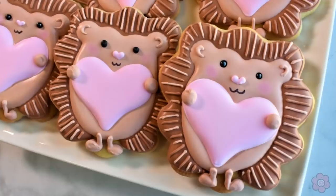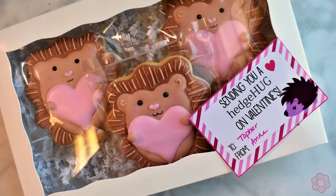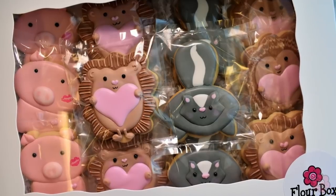Packing up these cookies is lots of fun — there are lots of great tags and treat toppers available on Etsy, and I found this cute hedgehog tag to use with the cookie box. For more packaging tips and suggestions, check out the blog post where I link to all the packaging used in this video. You can find the Animal Shapeshifters cookie cutter set on flowerboxbakery.com. Pattern sheets shown in the video are also available for free download on the blog post. Leave a comment if you have any questions — until next time, happy decorating!